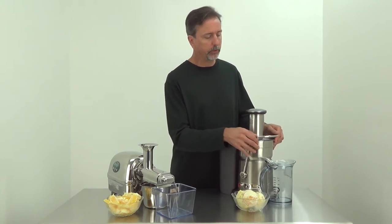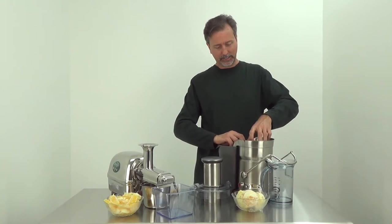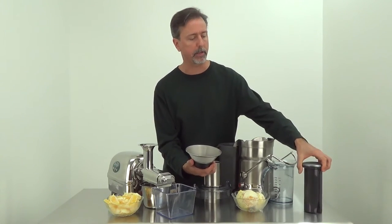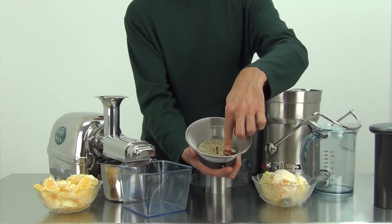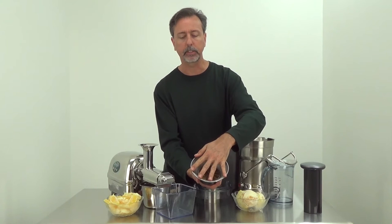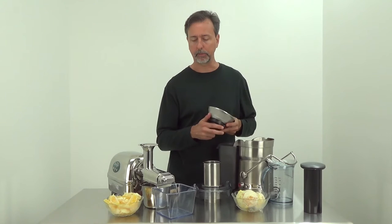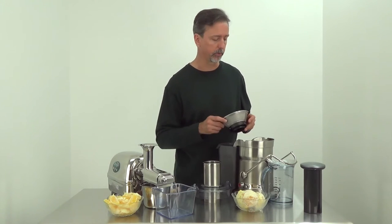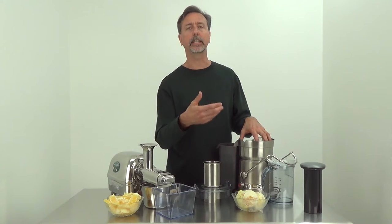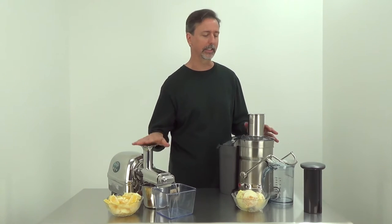With the centrifuge juicer, everything is processed through the screen here. You push down through the large wide feed chute. Everything is broken down with the blades — it's pretty much like a grate where it's shaved. The remaining pulp is spun through and then ejected out the back into the bucket. So this juicer has two speeds: 6,500 and 13,000 RPM — basically it turns 150 times faster than the Angel juicer.